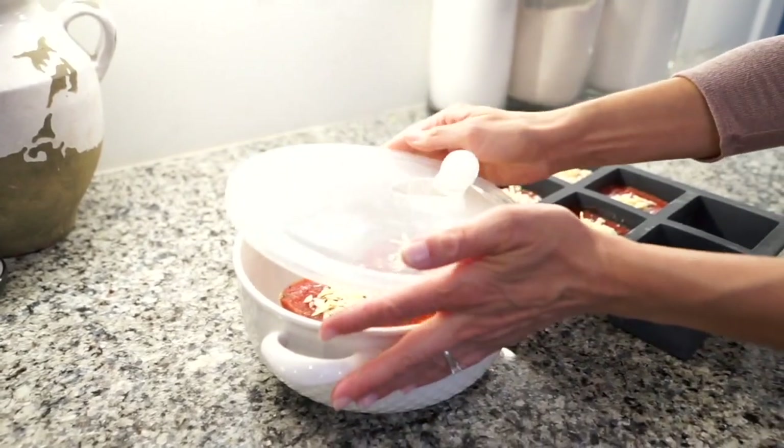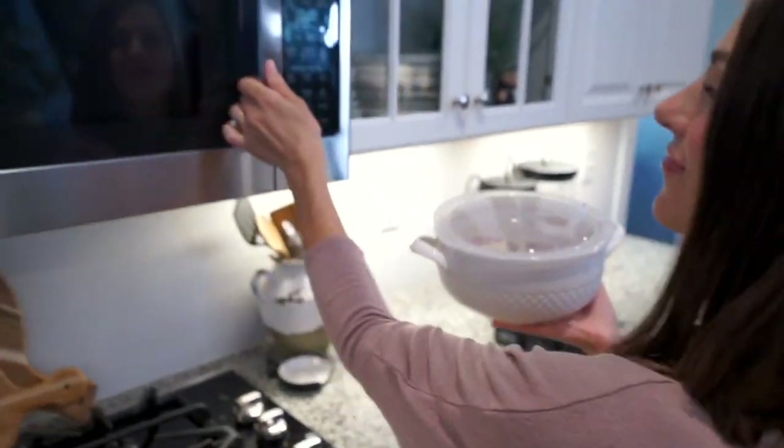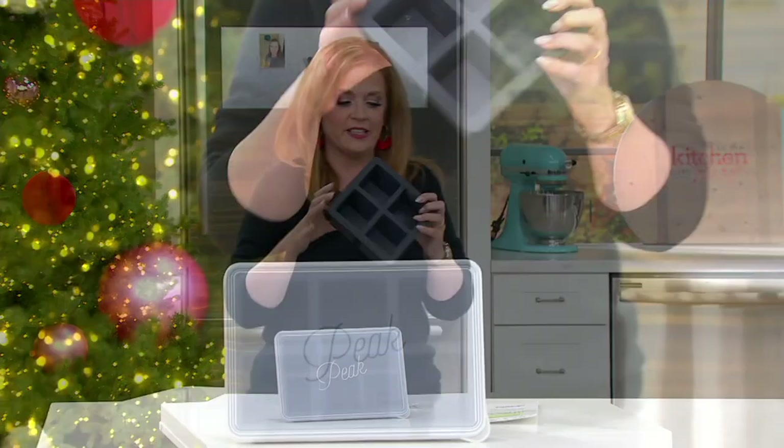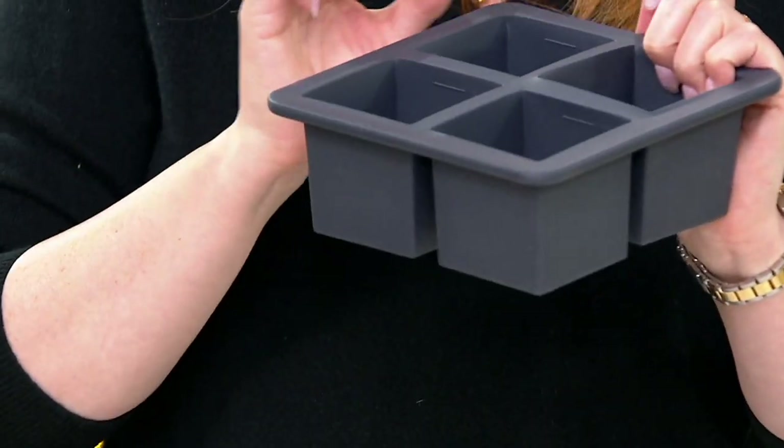What about portion control? If you wanted to make your pasta sauce, your pesto because you had a whole lot of basil, you could do that too. And it's silicone, so it couldn't be easier. Each one comes with a little lid and since it's silicone, you can pop it out easy for your smoothies or what have you.